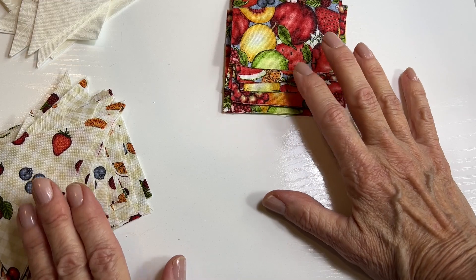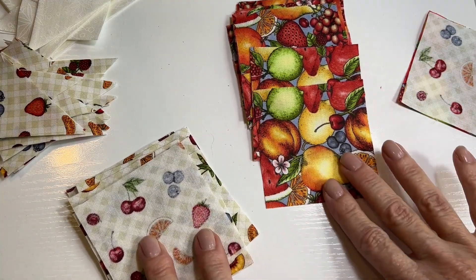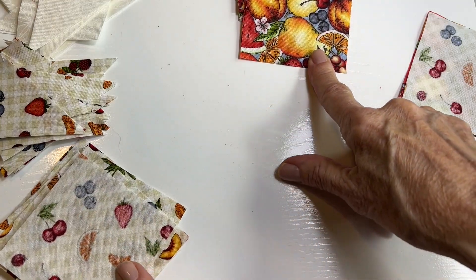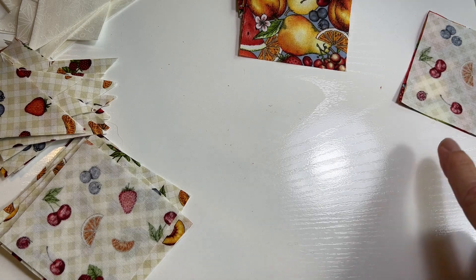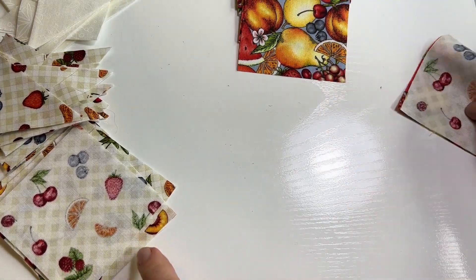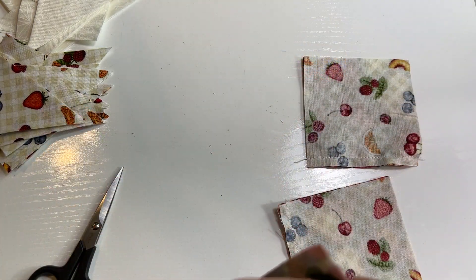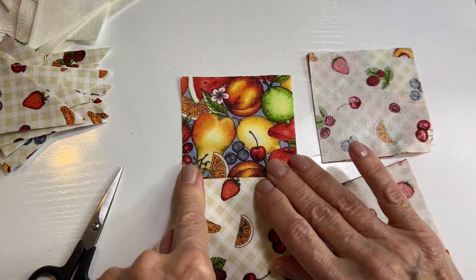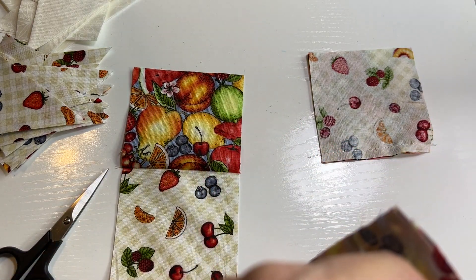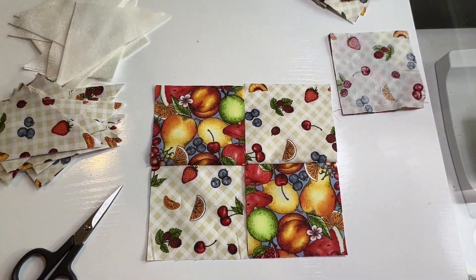We're going to start with light and dark squares, both the same size — I think they're three and a quarter inches, but check the pattern. The pattern for this will be in a link at the end of the video. I'm going to start by taking pairs of them and sewing them together with a quarter inch seam. I'm going to press these towards the darker color and then sew them together in pairs like that, so we have a nice little checkerboard of cute little fruit pictures.